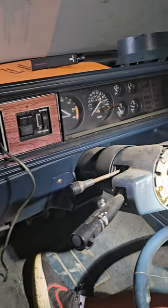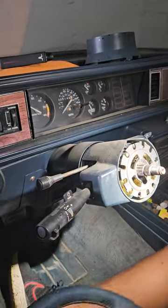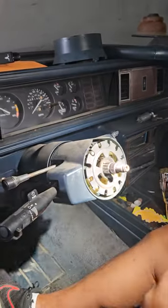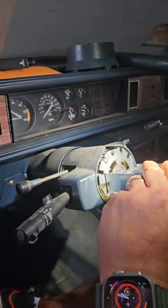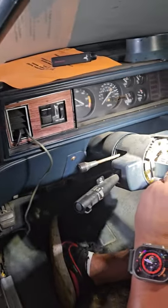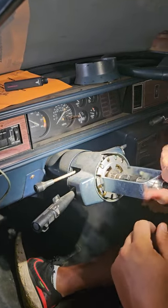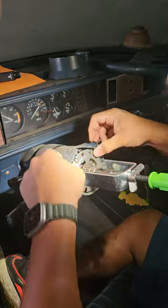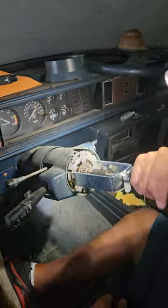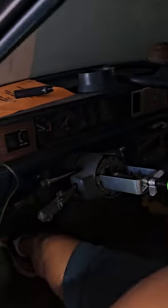Now it's time to change the ignition. We're gonna take this down — there's a clip here that we're gonna have to get off. Believe it or not, these little clips make a lot of difference. You can see a gold silver clip right there. This tool allows us to get this piece, which is spring-loaded, depressed and visible. Now I have to get a little pick and slide that off, and then we can continue to get into the ignition.